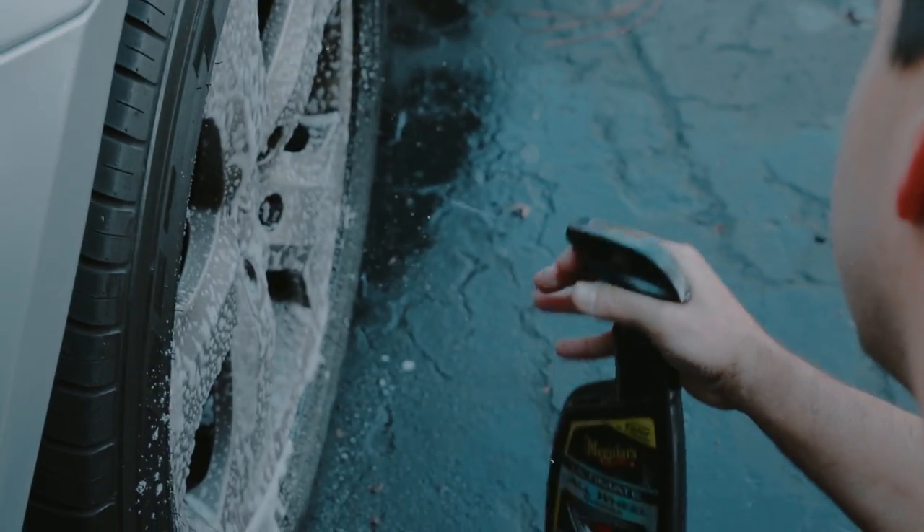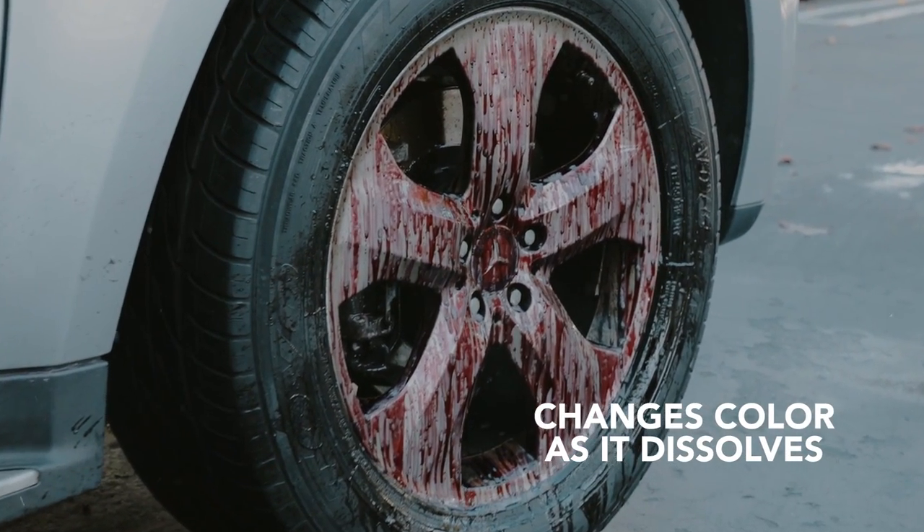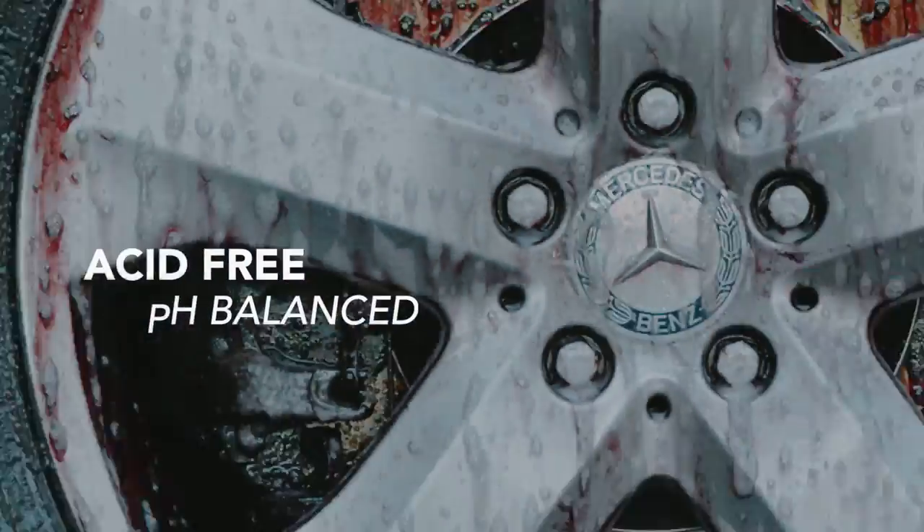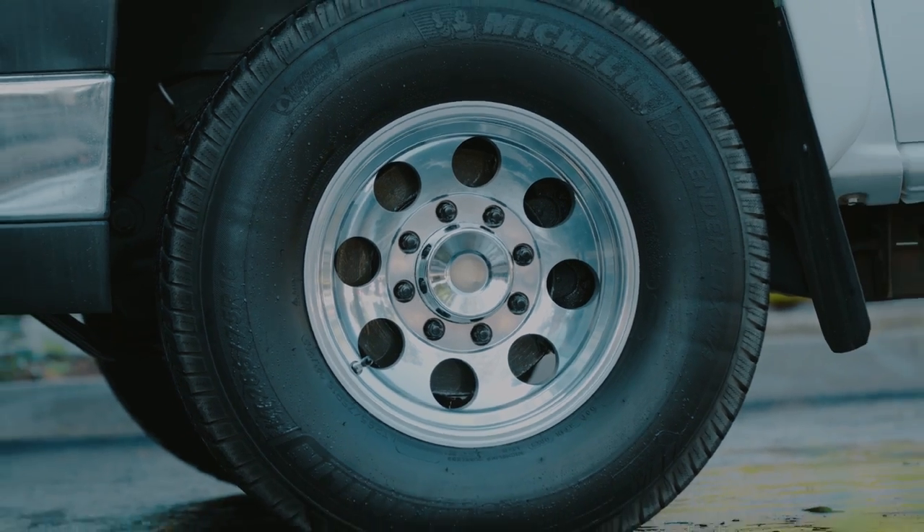The thick, high-clean gel turns brake dust purple and road grime brown as it powers through stubborn contaminants. And since it's acid-free and pH balanced, it's safe and effective for all wheel finishes.